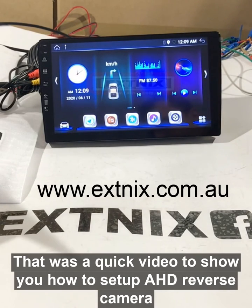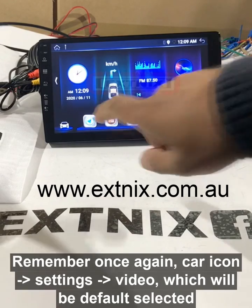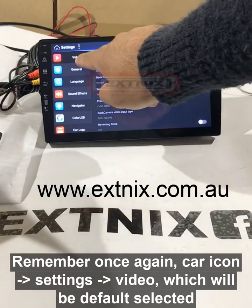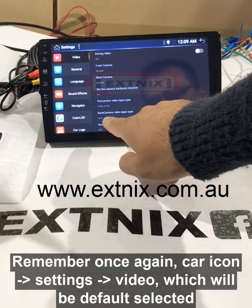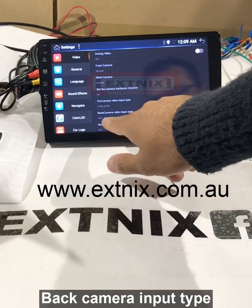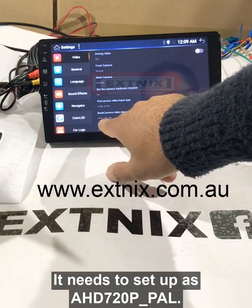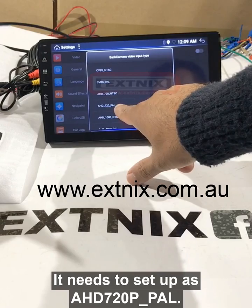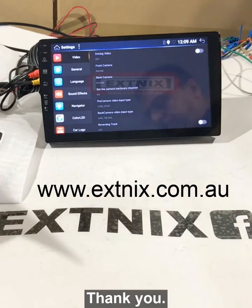There you go — that was a quick video to show you how to set up an AHD reverse camera. Remember: car settings, then video, which will be default selected. Back camera input type needs to be set to AHD 720p PAL. Thank you.